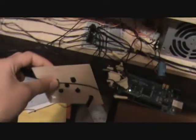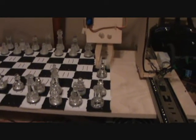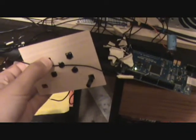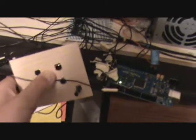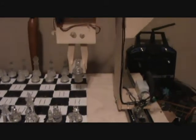We're going to pick up a pawn right over here. The buttons aren't perfect. There we go — there's our pawn.